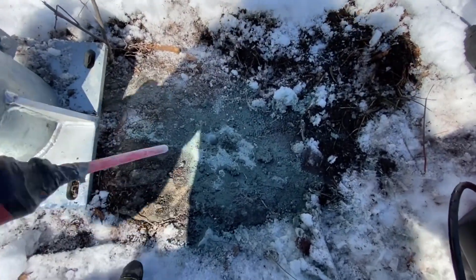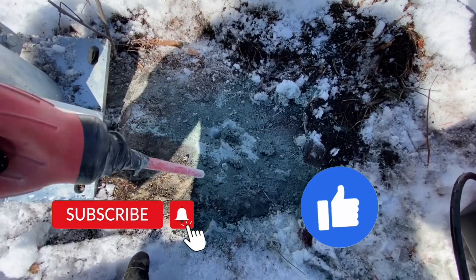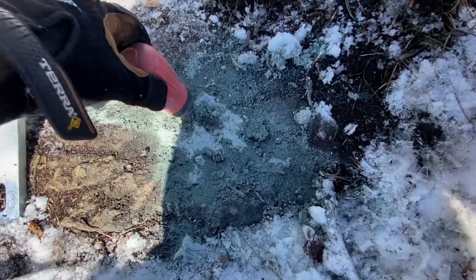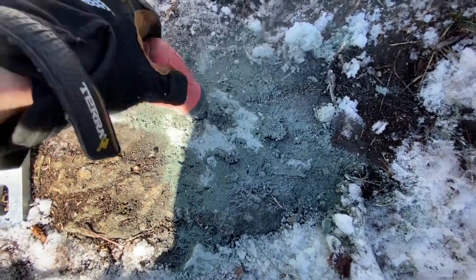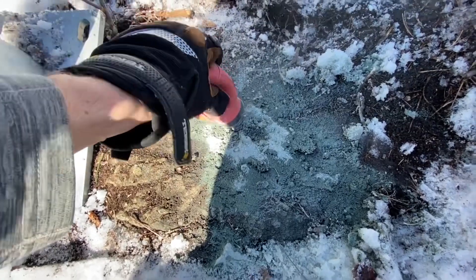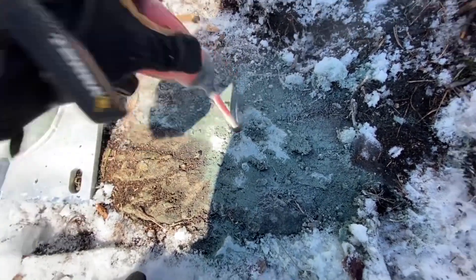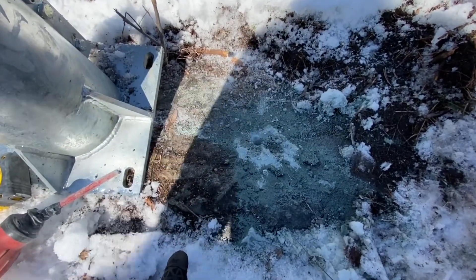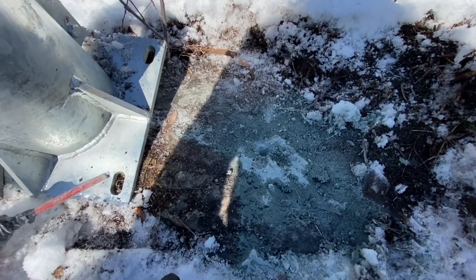Now that we've got our hole drilled, we want to use compressed air, a turkey baster, or any method to blow air down and get as much of the rock dust out of there as possible — get that hole nice and clean. We're drilling granite here, which is pretty dense and hard.